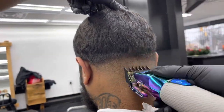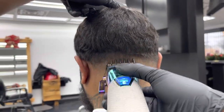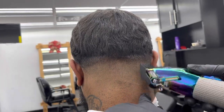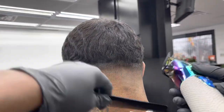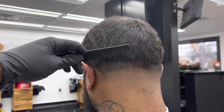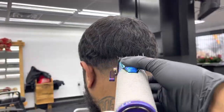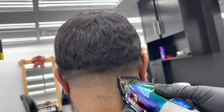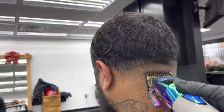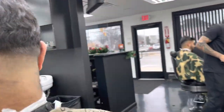Right now I've got my one-and-a-half guard with the lever open, just clearing out the bulk at the top. I should mention — this client had a do-rag on before coming in and he ties it extremely tight, so that little line y'all see was not an actual hairline, just a dent from the do-rag. Then I go ahead with the lever open, detailing and taking out that line at the bottom of the one-and-a-half guard. That fade is super clean.